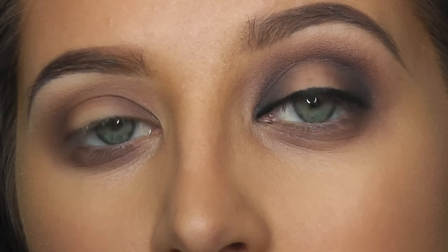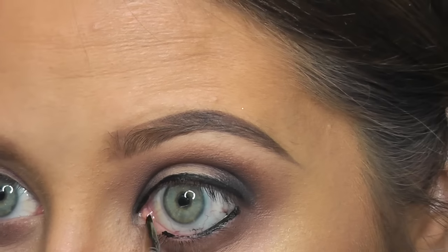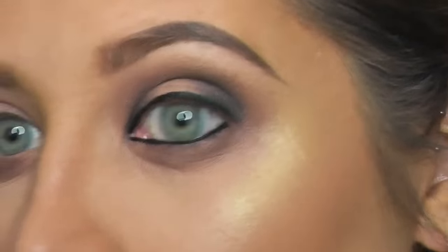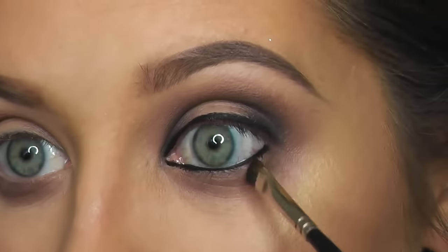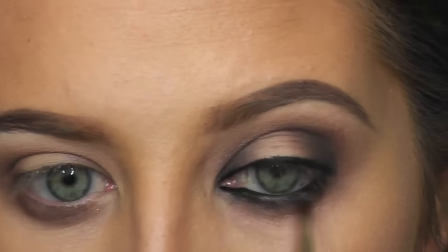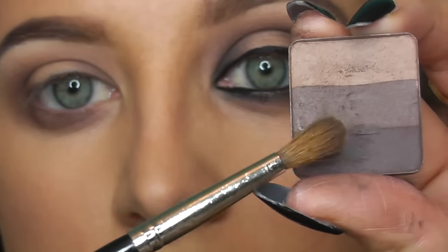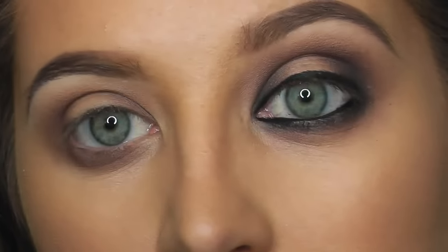Now I'm going to go into that liner again and line the waterline. Taking this brush, I'm just going to smudge that out. Now taking this brush here, I'm going to blend that underneath the eye.